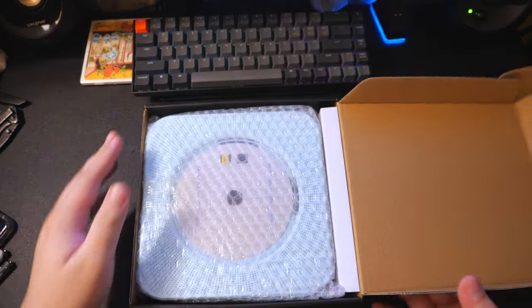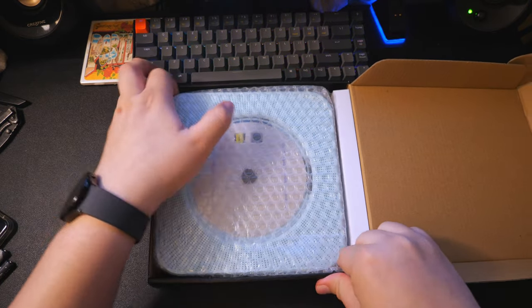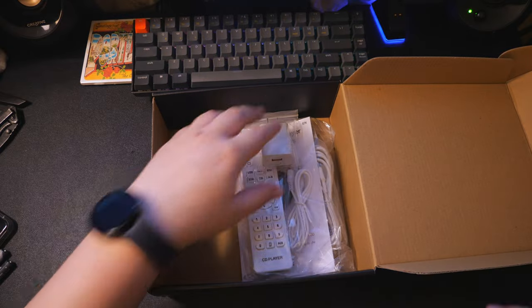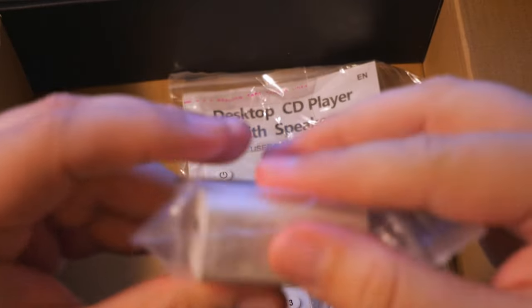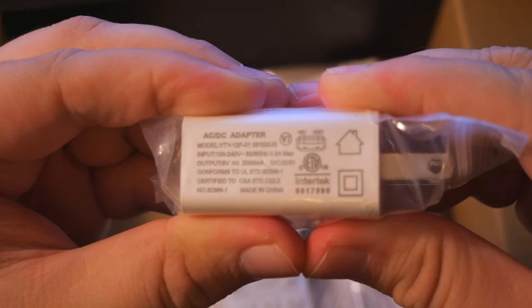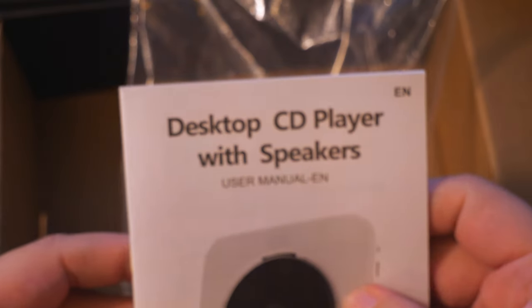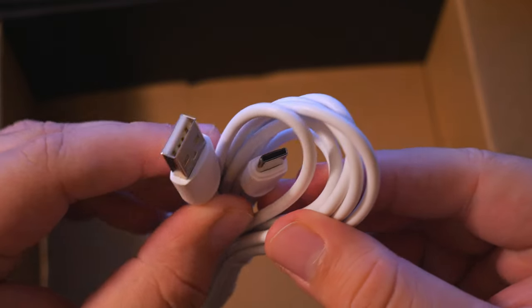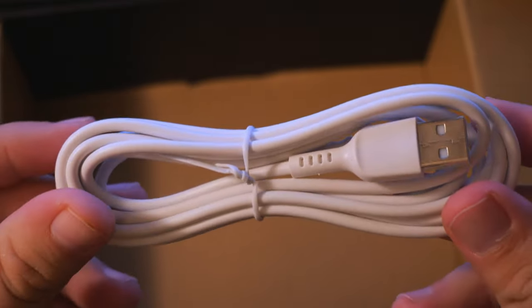And it opens up like so, and right away we see the product. Removing everything, we have a power adapter — a little wall plug. Next, you get a remote control for controlling the device with a quick start and user manual. Next in the box, we get a USB-A to USB-C cable, which looks to be of considerable length.